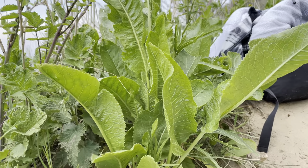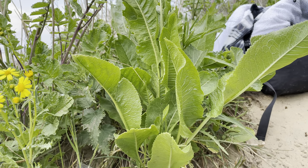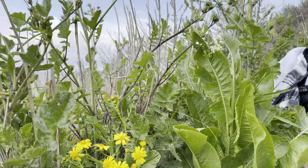Horseradish can be found on any patch of waste ground, building site or roadside, but it's especially common around the coast in amongst the sand dunes.